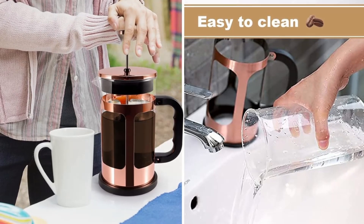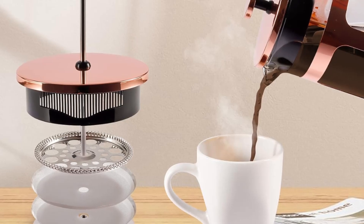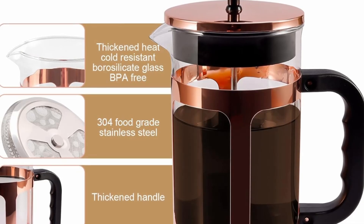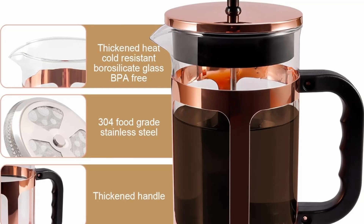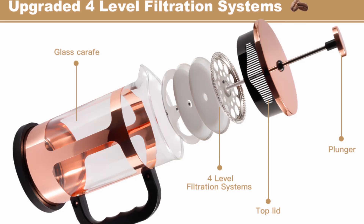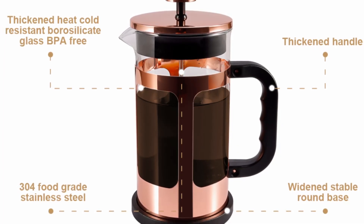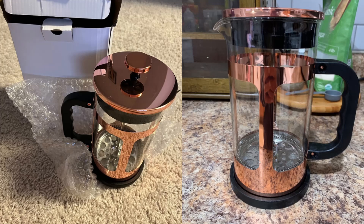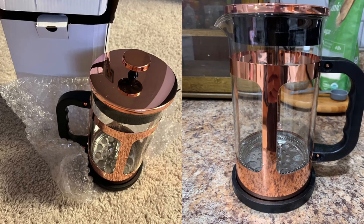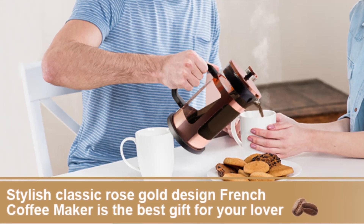Looking for the perfect gift for a coffee or tea lover in your life? The RealPero French Press coffee and tea maker makes for a thoughtful and elegant gift. With its classic rose gold design, it's not only a functional coffee maker but also a beautiful addition to any kitchen. The stylish presentation of this French Press makes it ideal for house warmings, birthdays, holidays, or any special occasion. If you're looking for a gift that combines practicality with aesthetic appeal, the RealPero French Press is an excellent choice.